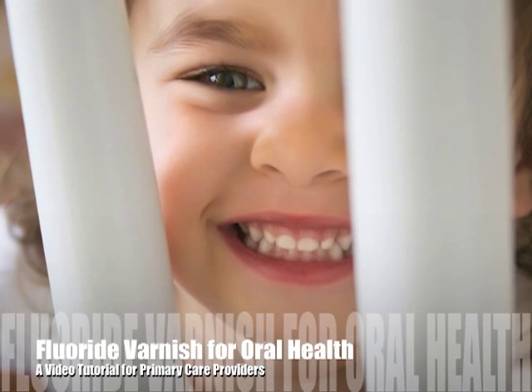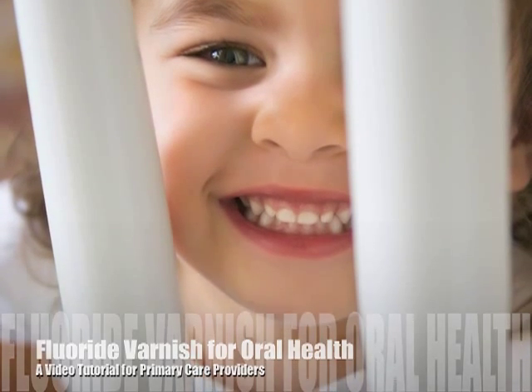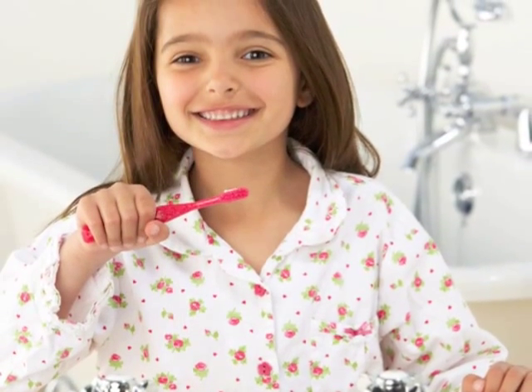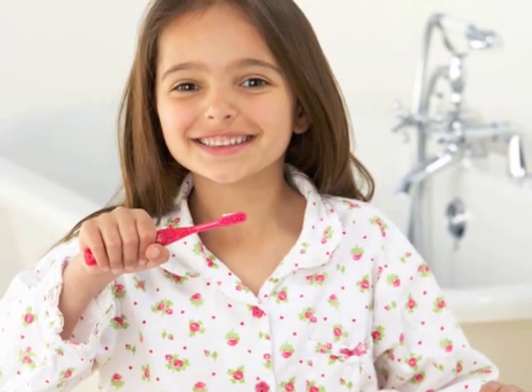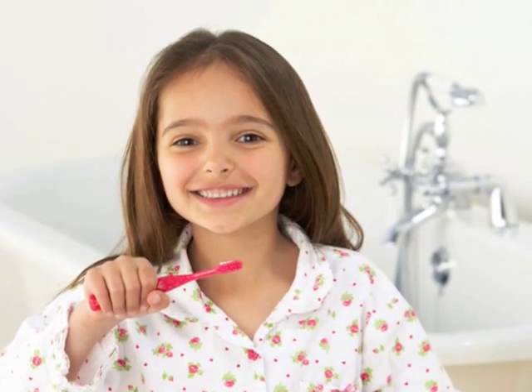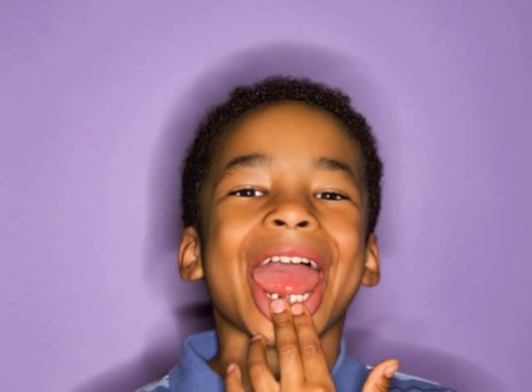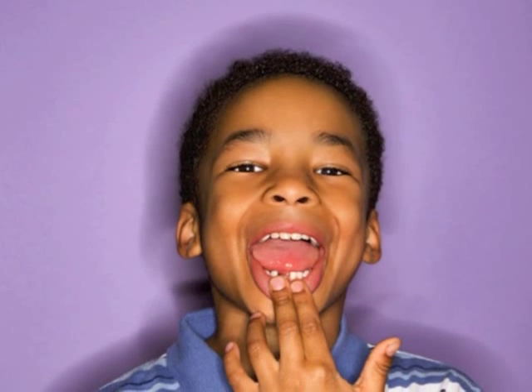According to the Surgeon General, oral health is essential to the general health and well-being of all Americans. Yet dental caries has remained the most prevalent chronic disease of childhood. Recent data revealed that among two to five-year-olds, the prevalence of dental caries in primary teeth has significantly increased from 24 to 28 percent, and statistically significant increases are observed in youths living in households 100 percent below the federal poverty line.